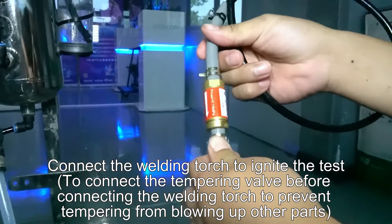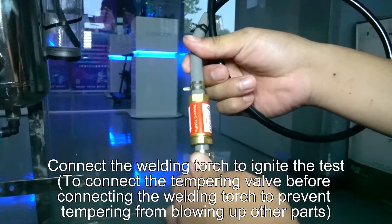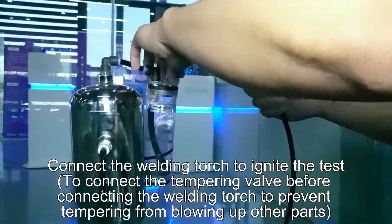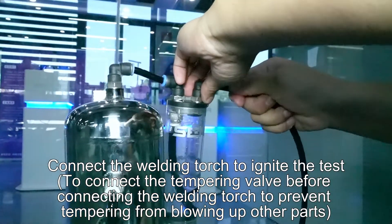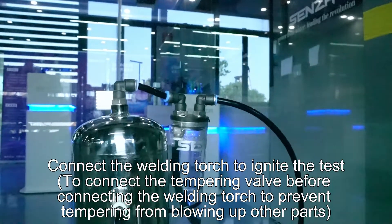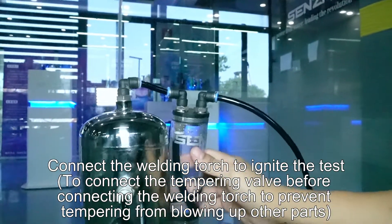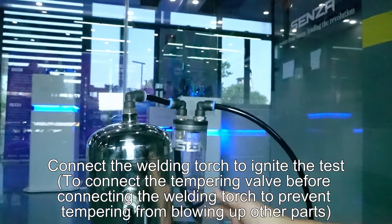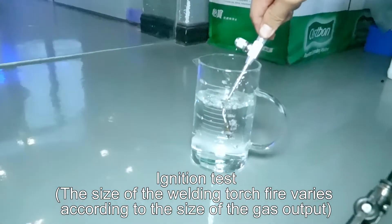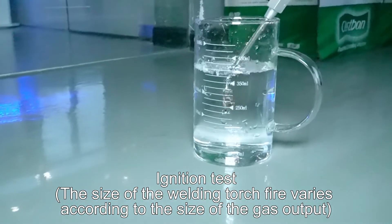Conduct power test. Connect the welding torch to ignite the test. Connect the tempering valve before connecting the welding torch to prevent tempering from blowing up other parts. Ignition test: the size of the welding torch flame varies according to the size of the gas output.